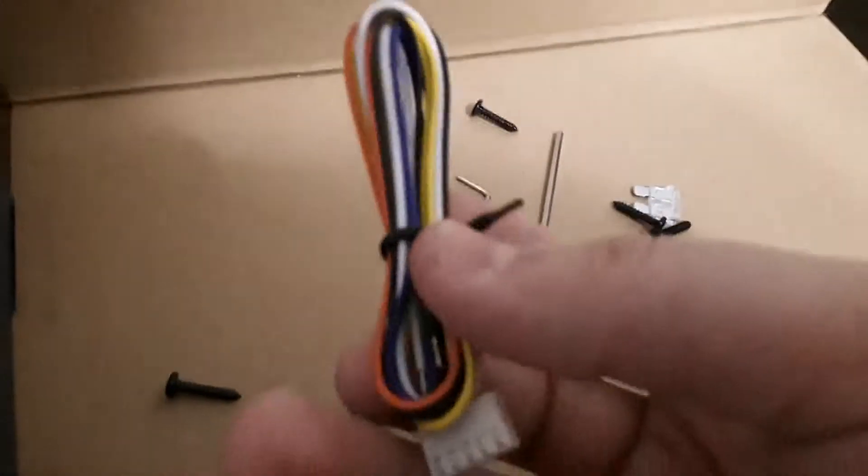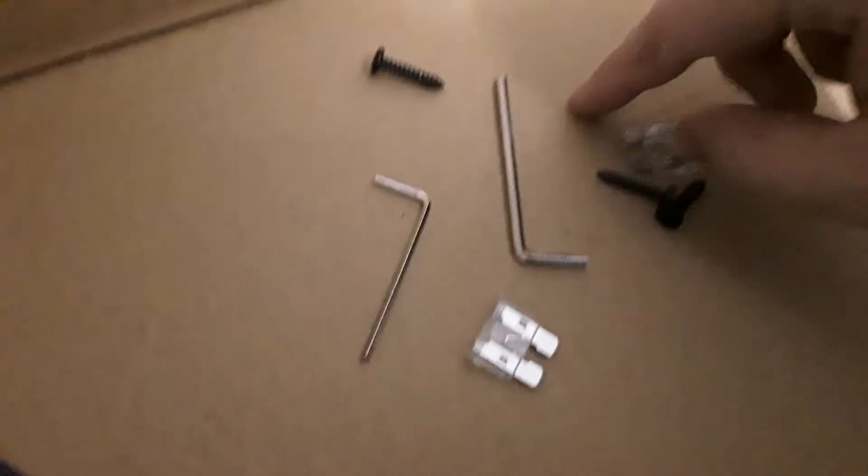I also forgot to mention that you get the harness for plugging it in, four mounting screws, two extra fuses, and two allen wrench heads — which I'm going to need in a second.